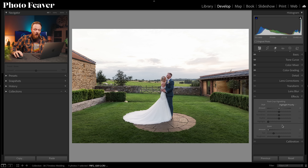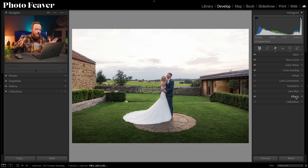All we need to do now is add a post-crop vignette. Go to the Effects panel, find Post Crop Vignette, and add a negative vignette of around minus 20. That might look a little strong, so rather than reducing the amount I'll increase the Feather to 100. And as you can see this photo looks absolutely amazing.